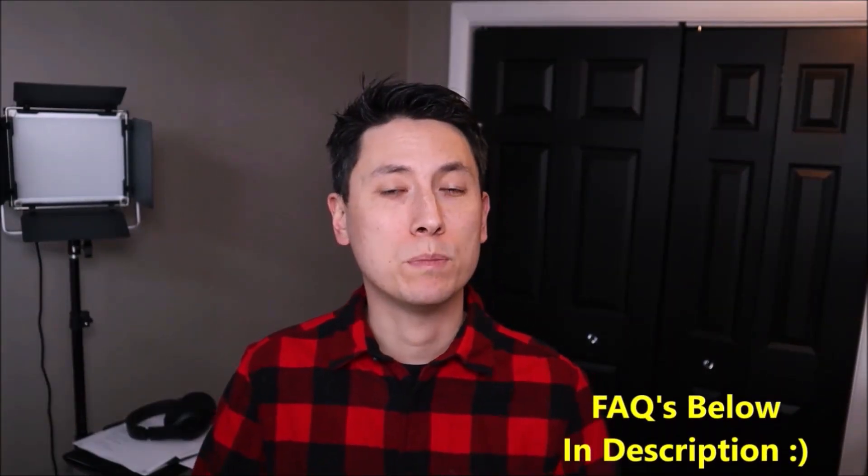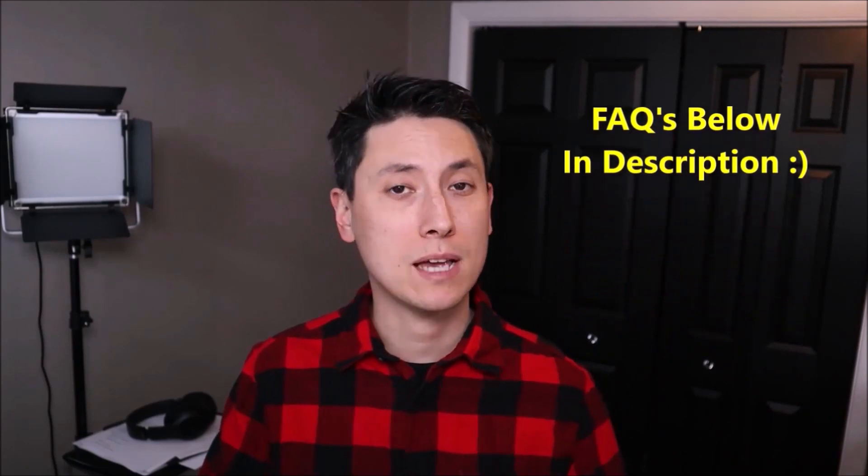As always guys, if you have any questions, please check out the FAQs below in the description first. It could save you some time getting an answer. If you don't see your question there and you need to leave me a question or comment, please do — I try to get to those at least a couple times a day.